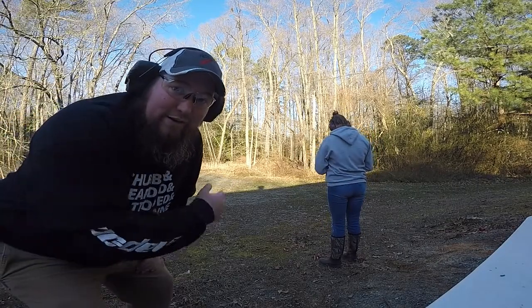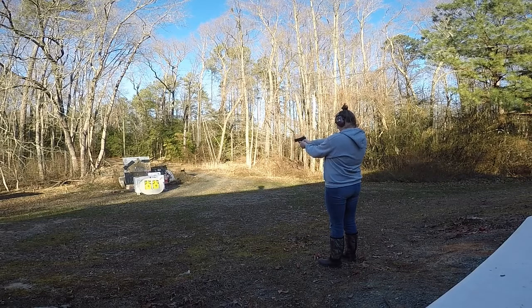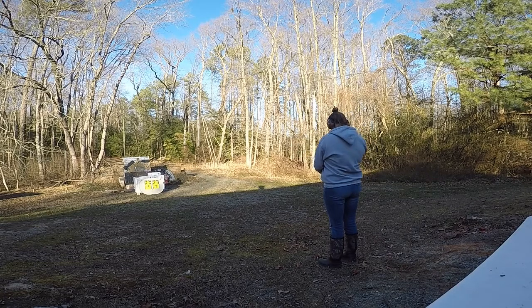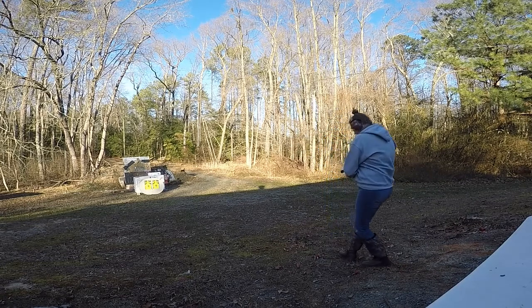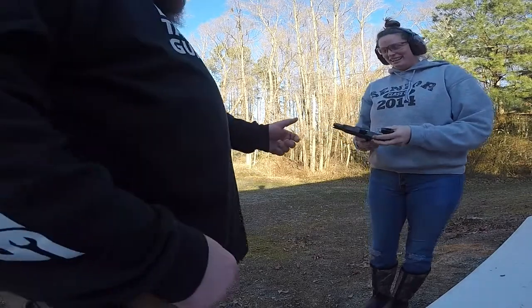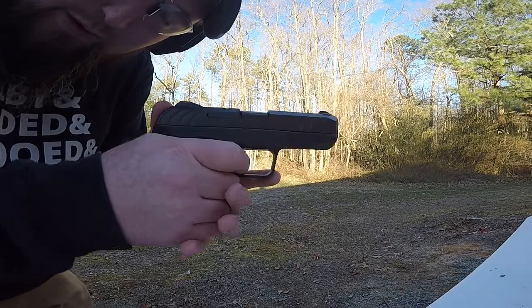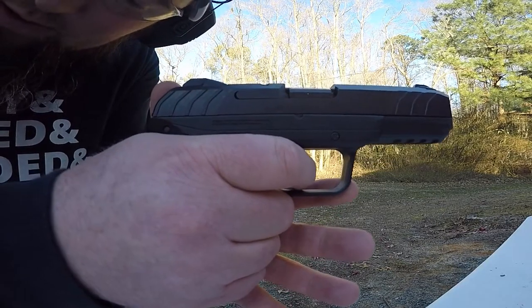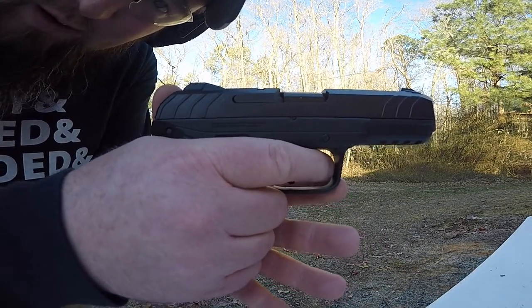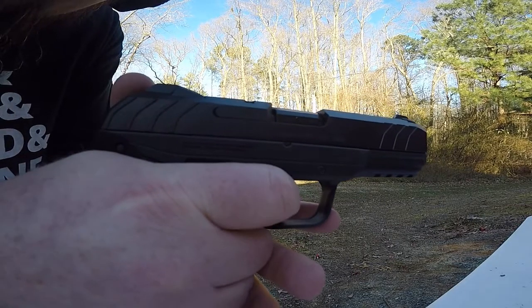Now let's see how a girl handles the Security 9. This is Nurse N — that's Dr. S's girlfriend. How'd that handle for you, you like it? It feels great. Yeah, it's pretty smooth — smoother than the Shield. It's got a pretty clean trigger pull and a pretty short reset.